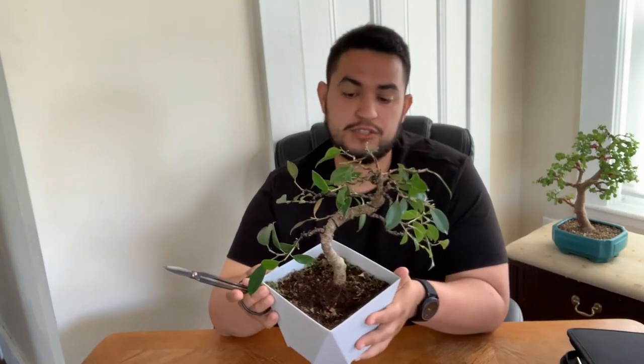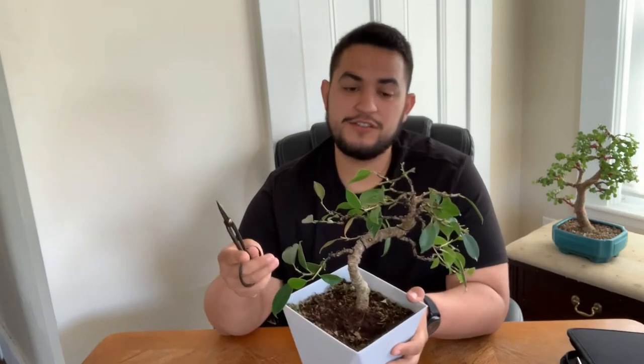If I kept it out it probably would have done more damage because it would worsen the health — the tree wouldn't have the ability to create energy for itself. So if you learned something, hit the like button. If this ever happened to you, comment down below. I also want to show you the cuttings that I did this week.